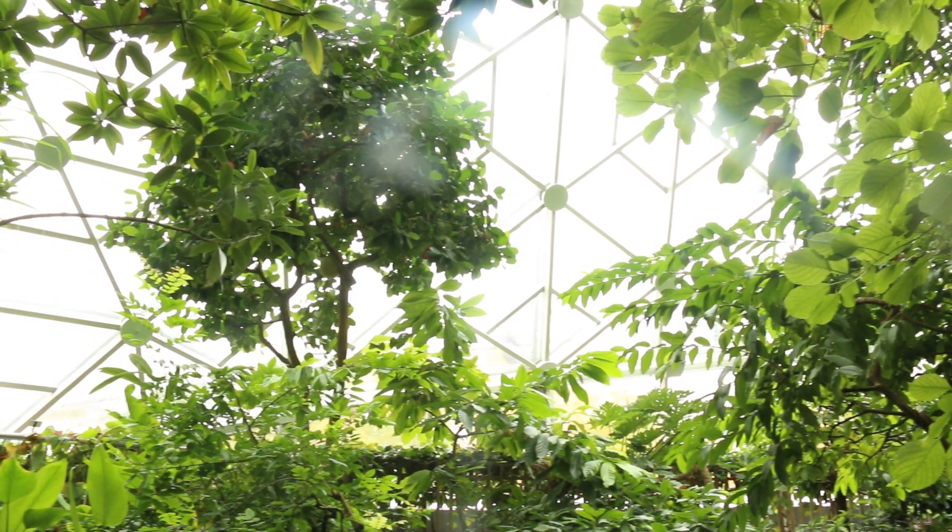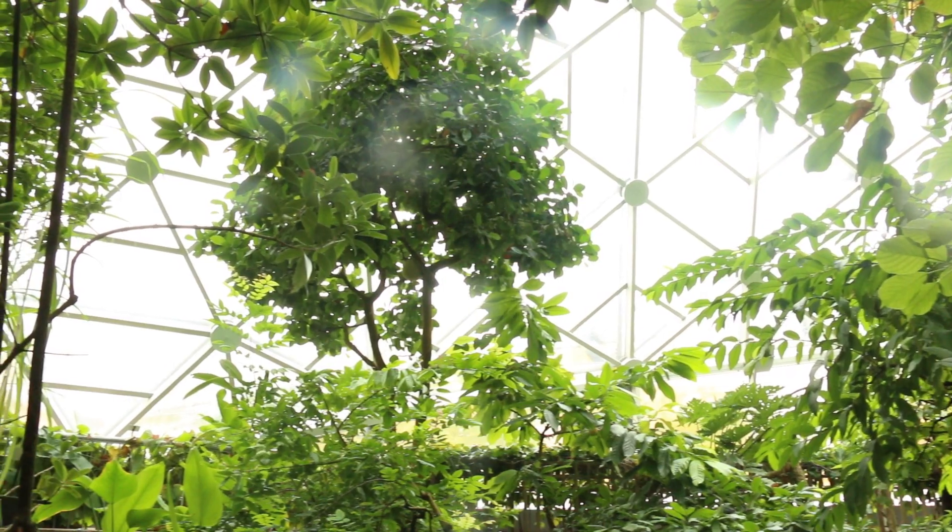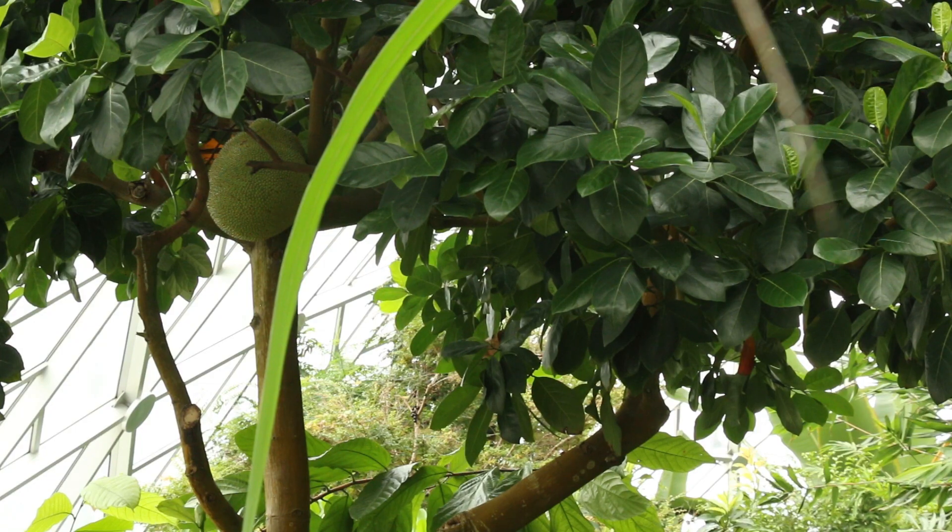On the Climatron, there's always things flowering and fruiting, so you just have to look up and keep your eyes open.